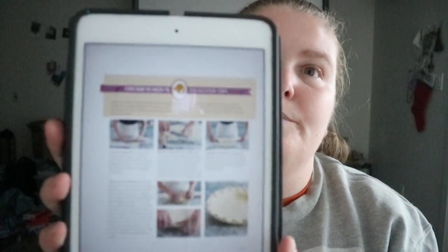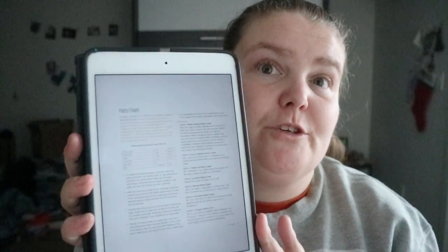Another note section covers pie dough tips, sweet tart dough, strudel dough, pizza dough, pastry cream, and caramel.